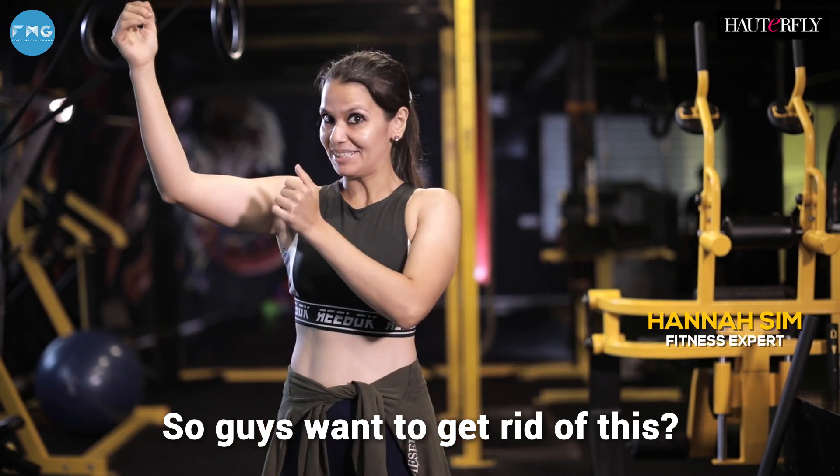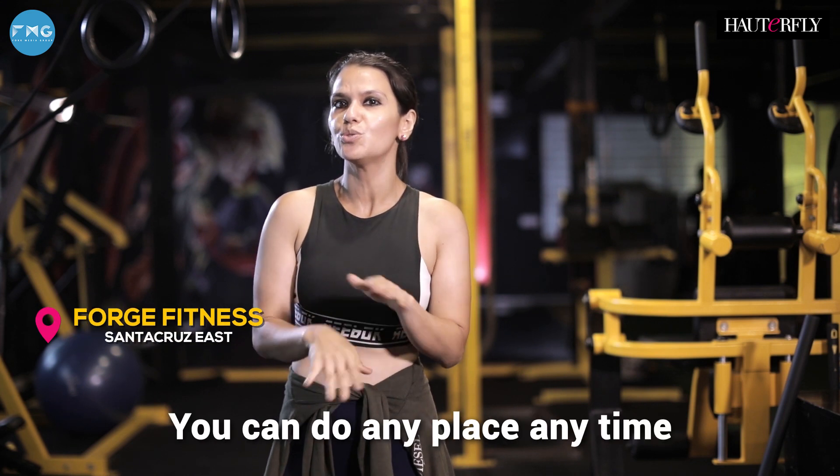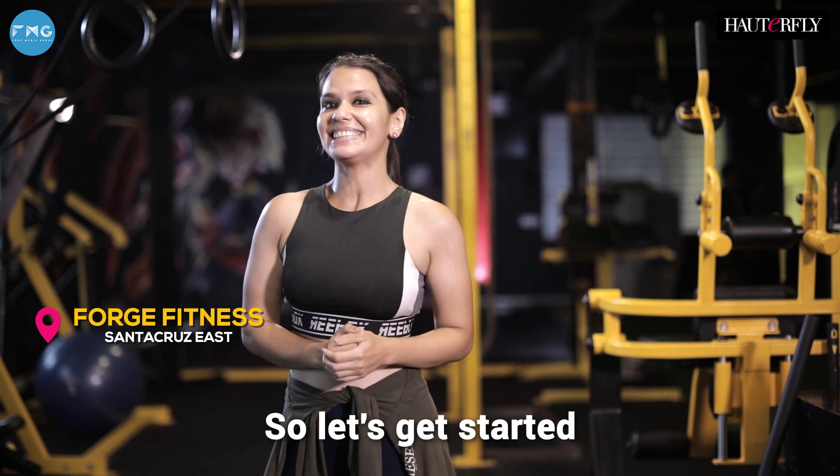I have an under 10-minute arm blaster routine you can do any place, anytime. So let's get started.